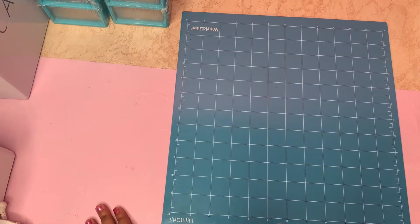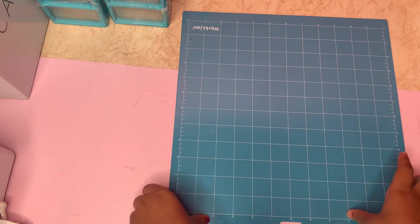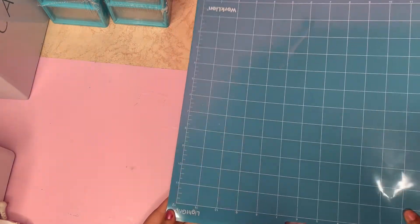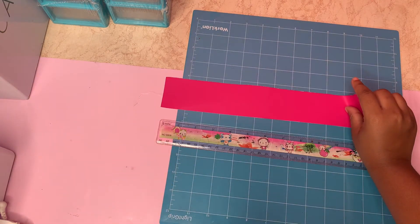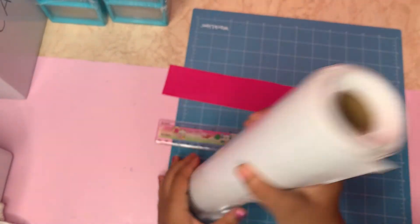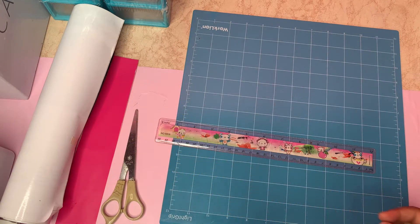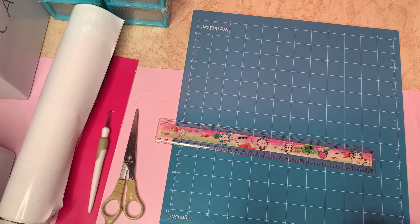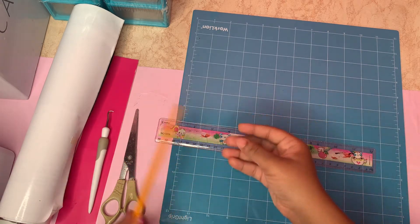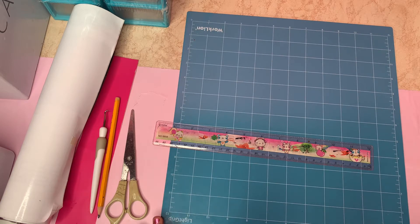Before I get started, I will be showing you guys the materials I'll be using in today's video. I will be using a cutting mat — this is for the machine — a ruler to take measurements, vinyl paper in pink and white, scissors, a weeding tool to remove excess paper from the design, a pencil, a desktop, and a cutting machine to design and cut the labels.